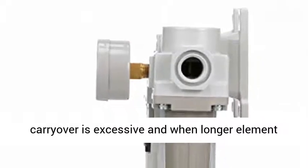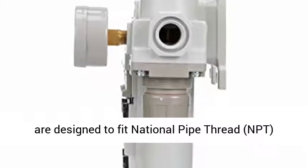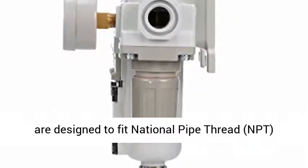When longer element life and low pressure drops are a concern, these units are the ideal choice. Units are designed to fit national pipe thread, NPT, sizing.